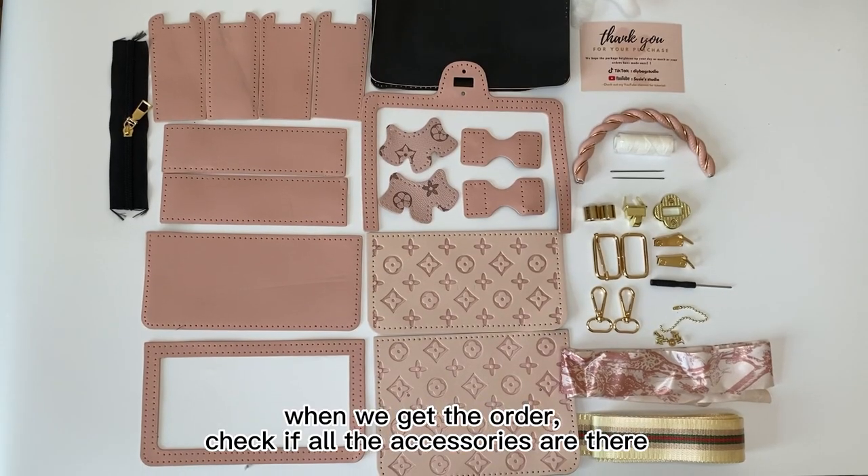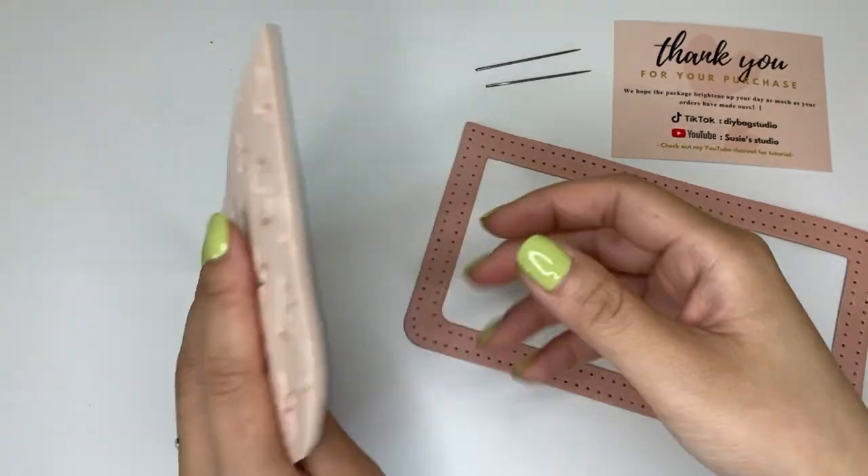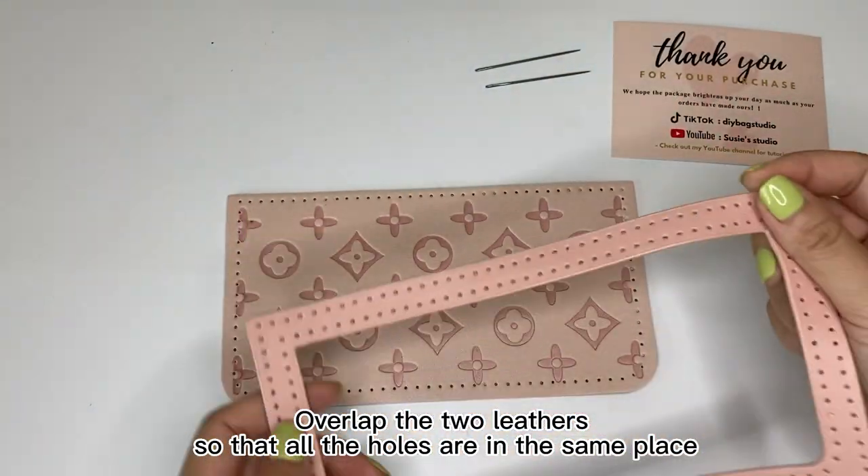When we get the order, check if all the accessories are there. Then we take out these two ladders, remove needle and thread, overlap the two ladders so that all the holes are in the same place.